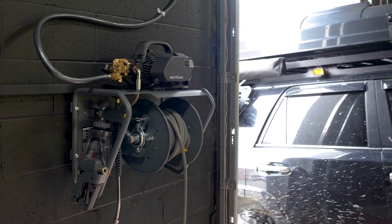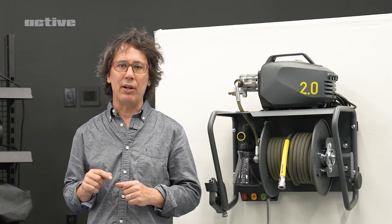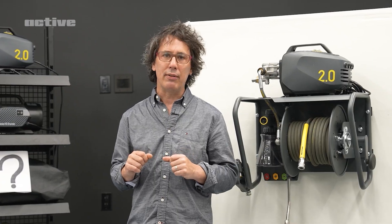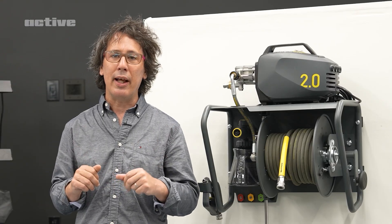The design process for the hose reel and wall mount combo was a lengthy one. We faced several challenges along the way, all in the effort to create something that truly meets your needs. Here's a quick look at some of the early prototypes for the Active wall mount hose reel combo — a glimpse into the journey that led to what we've built today.